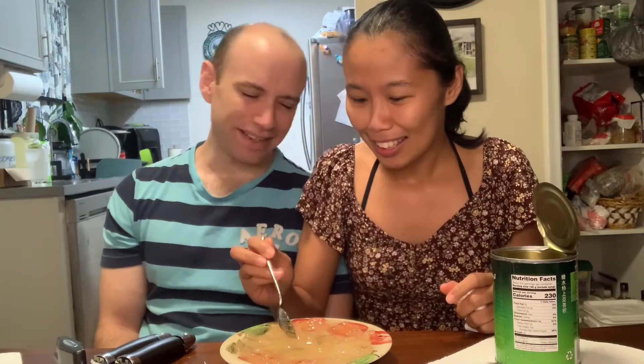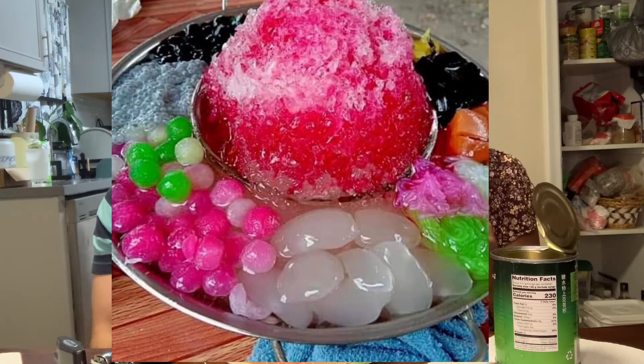Normally we put this in a dessert. In Thailand we have the snow cup - not snowball, snow cup. We make it from ice, make it look like snow, and then we put this on top. Are you ready? Let's try it.